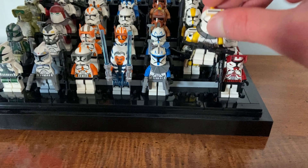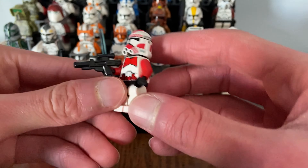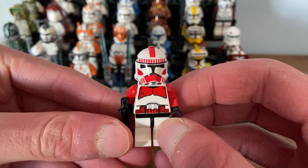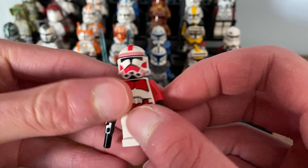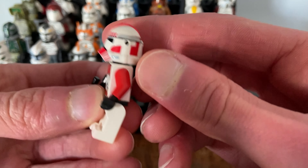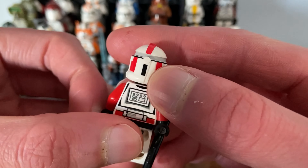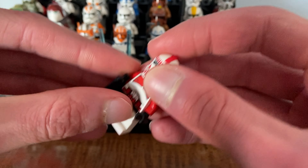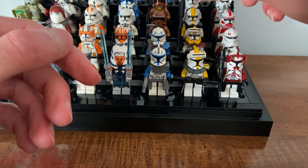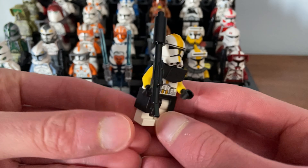I was looking around and noticed Clone Army Customs had some helmets for sale. The big thing is they sell helmets separately and they're readily available and printed — it's very hard to do, you have to be very invested in your product. So I went online, bought some of their helmets, and was pleased to say the least.